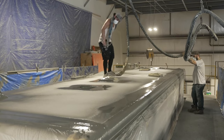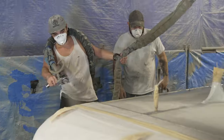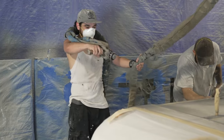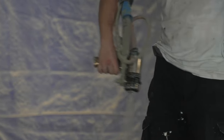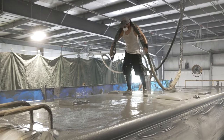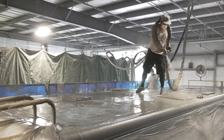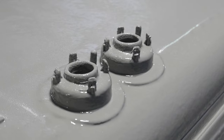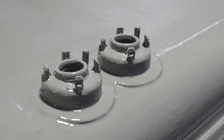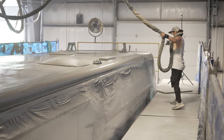The coating process starts by spraying all around the antennas, vents, and hard-to-get-at areas, along with all the edges and seams. Once that's complete, the team starts spraying on multiple, even coats of FlexArmor until they achieve that desired three-sixteenths of an inch buildup. You'll notice that the FlexArmor is built up around the antennas, vents, and seams, thus eliminating the need for caulking.